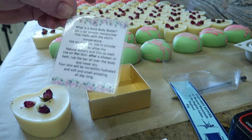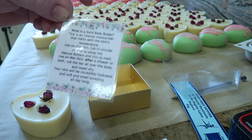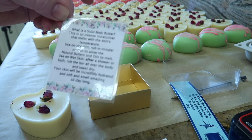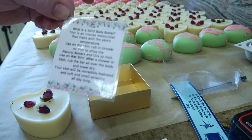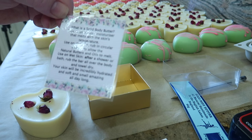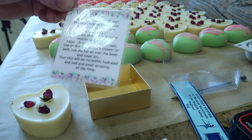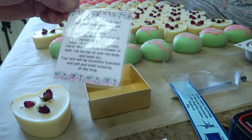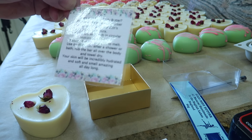The tag reads: 'What is a solid body butter? This is an intensive moisturizer that melts with the skin's temperature. Use on dry skin — rub in circular motion to allow the natural butters and oils to melt. Use on wet skin after a shower or bath — rub the bar all over the body until dry. Your skin will be incredibly hydrated, soft, and smelling amazing all day long.'